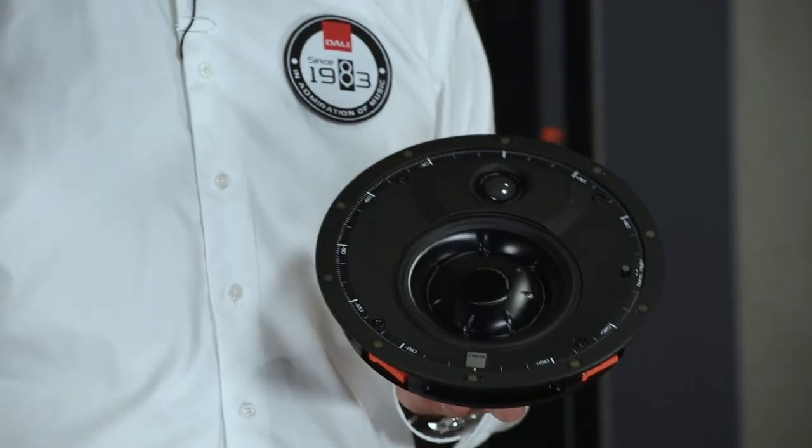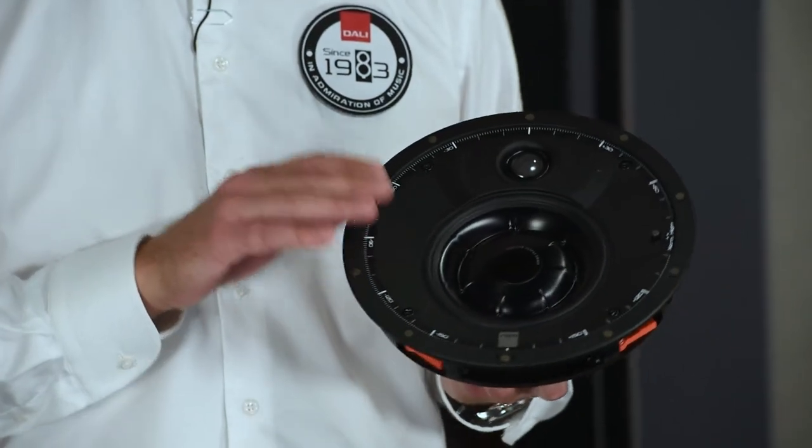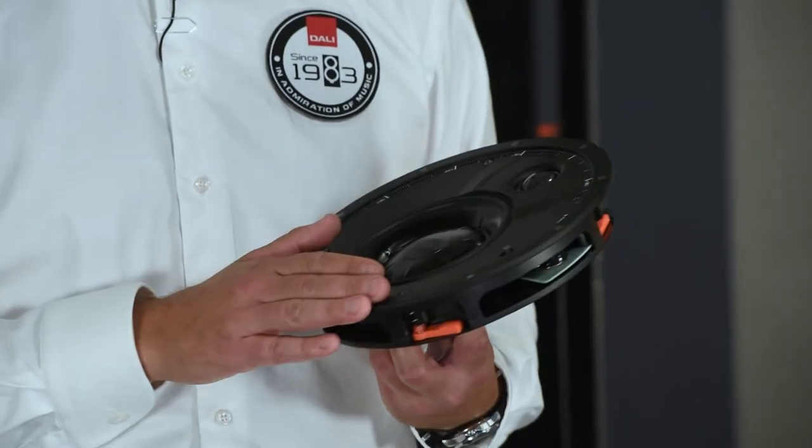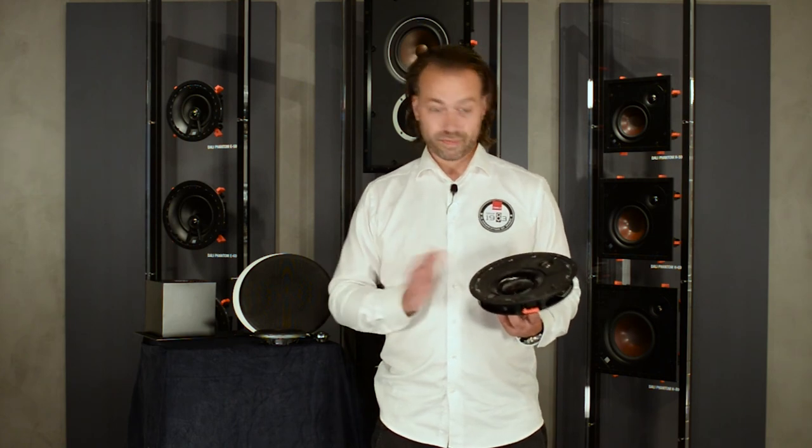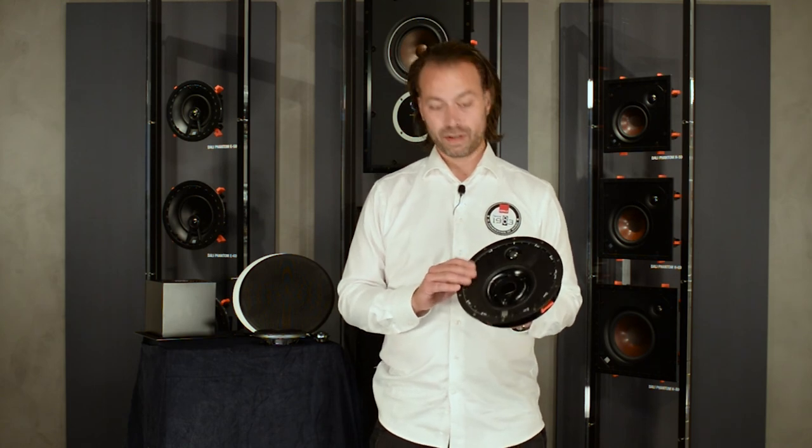So all in all, the K60 LP is completely engineered and developed in-house by our research and development team here in Nørager, Denmark. It has been developed completely from scratch using only custom solutions to ensure the best possible sound quality, with a speaker that's very easy to install and use. To sum up: you get superior sound quality compared to anything on the market in this category, an extreme low profile installation depth, very easy installation, and a very discreet design. We hope you enjoyed this presentation — we can't wait for you to hear it in your homes and in stores. We are very proud of it. It's a magnificent little custom installation speaker. Thank you for watching.